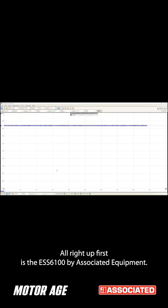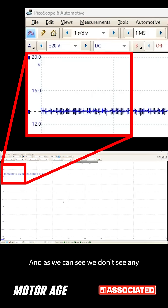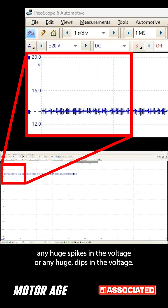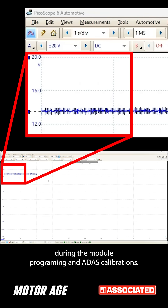Up first is the ESS6100 by Associated Equipment. And as we can see, we don't see any huge spikes in the voltage or any huge dips in the voltage. This is a perfectly acceptable voltage level during module programming and ADAS calibrations.